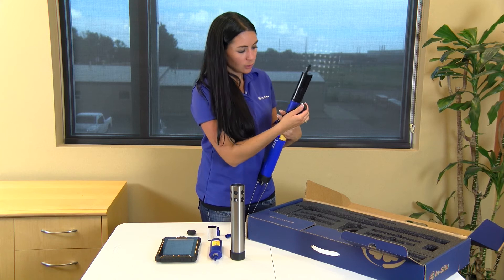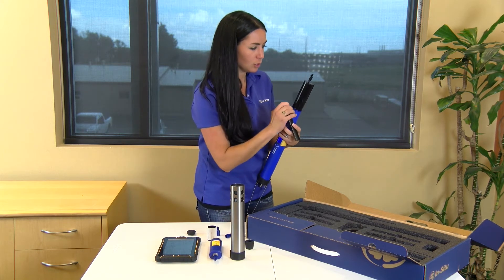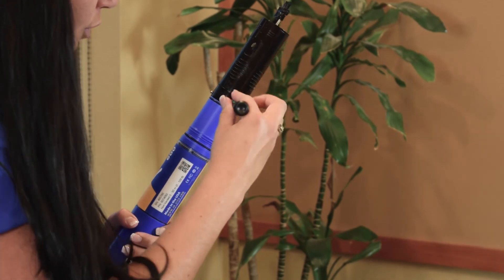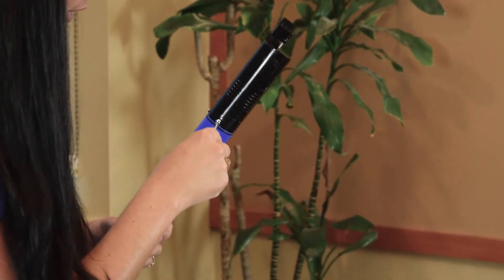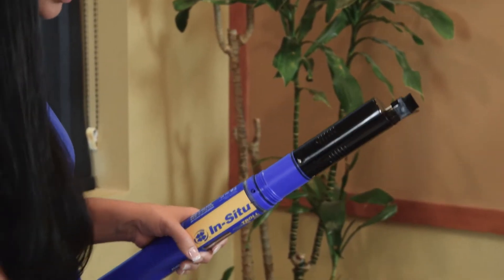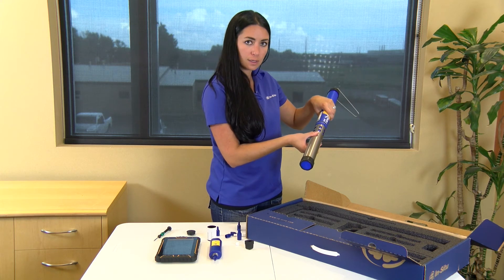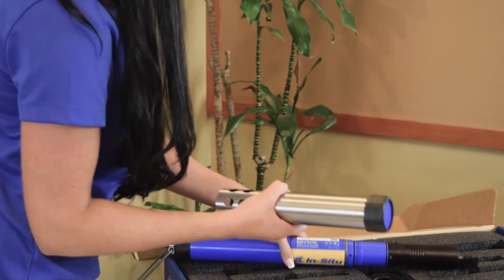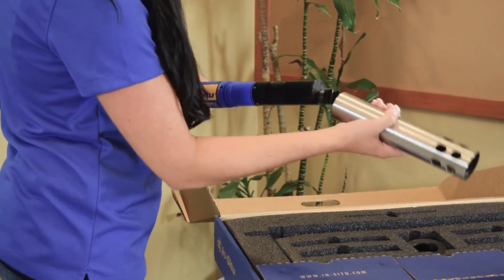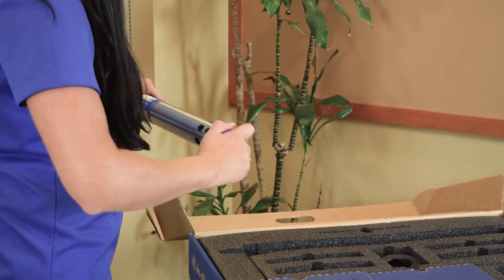All of the sensors themselves have built-in captive screws. You want to make sure that you tighten these all the way down before you put your restrictor on, otherwise you won't be able to get your restrictor on. Then you can slide your restrictor on. This restrictor has multiple purposes: if you slide it on in this orientation, this is your calibration mode or storage mode. If you are ready to deploy, you want to take it off, remove the end cap, turn it around so your holes are near the bottom of the sensor, slide it back on, and put your end cap back on. Now you are ready to deploy.